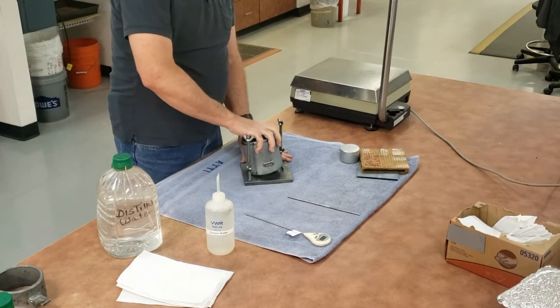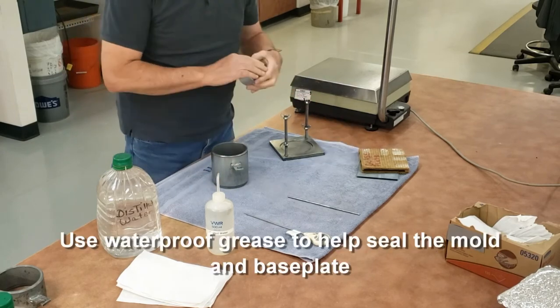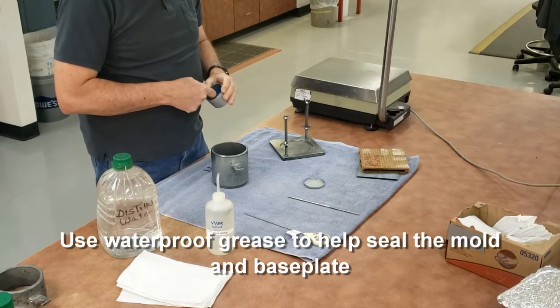First thing I need to do is to grease the bottom of my mold with a waterproofing grease — a thin film around the bottom to seal it so it doesn't have any leaks.